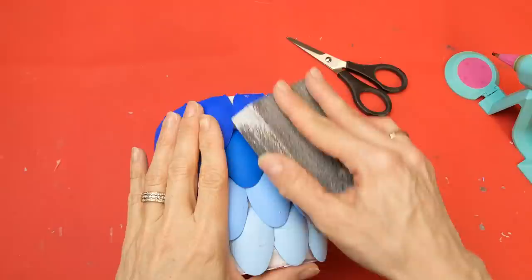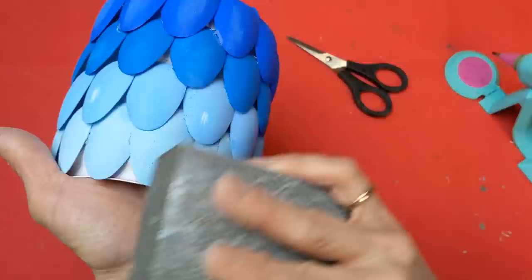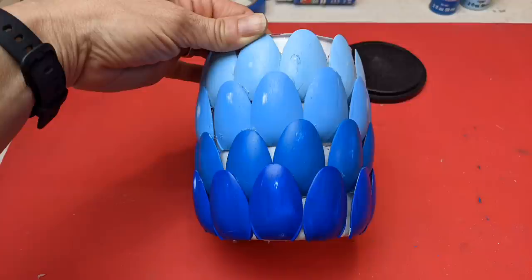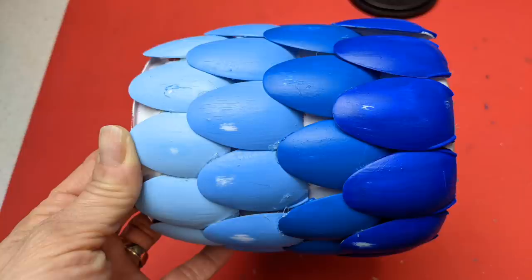Here are all 48 spoon heads glued on. I decided I wanted to make it a little more rustic, so I took a sanding sponge and sanded some worn spots so you could see the white again — this is totally optional. Then I gave the whole thing a spray with a matte clear spray coat just so the paint wouldn't scrape off the spoons.